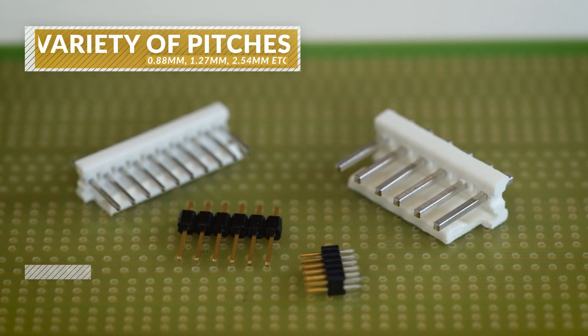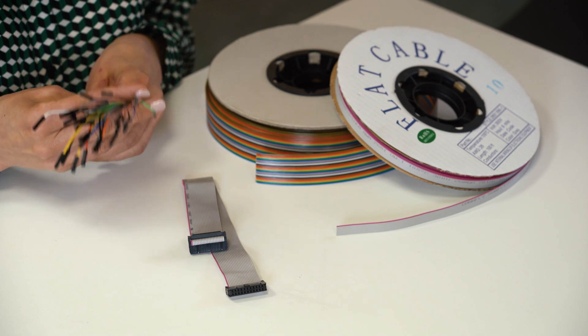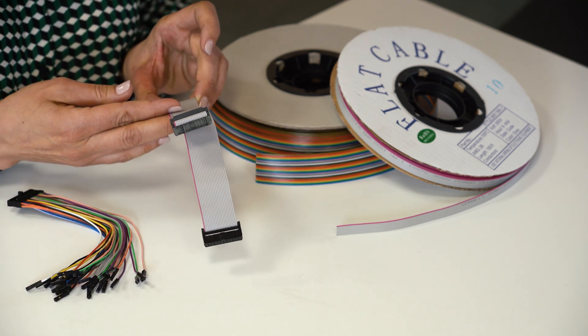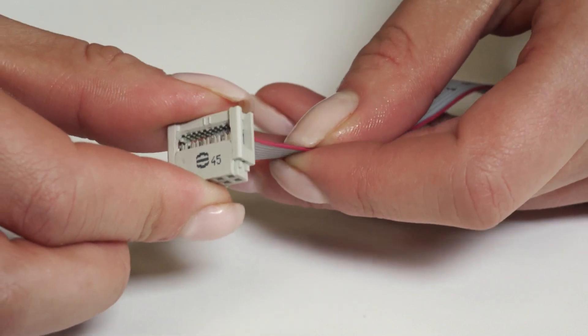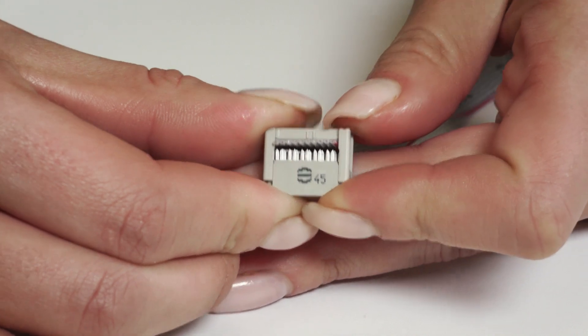Such connectors come in a variety of pitches and may have any number of individual rows of pins. There are usually two types of cables that are made to connect to these pin headers: one is individual wires with crimp connectors, and the second is ribbon cable with IDC. Ribbon cable is designed to be used with multi-contact IDC connectors so that many IDC connections can be made at once, saving time in applications where many connections are needed.